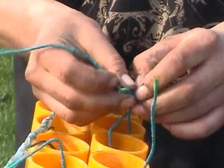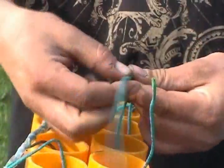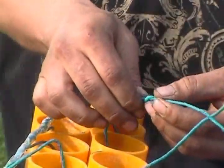You'll just continue to work your way forward until you complete the row that you're trying to complete.